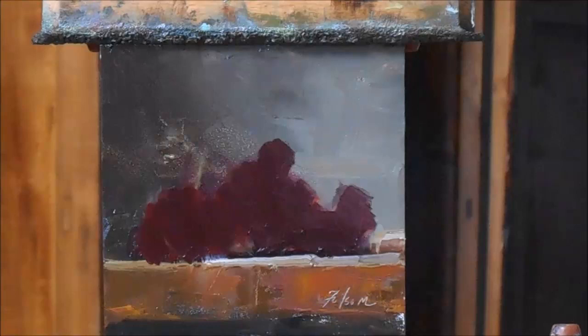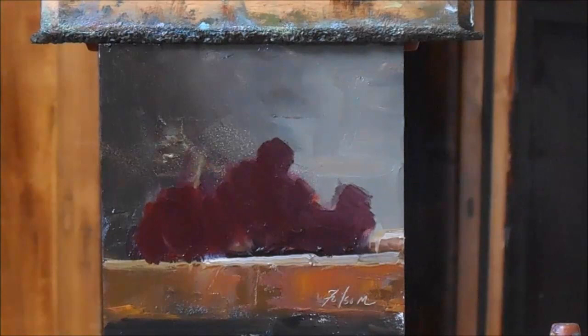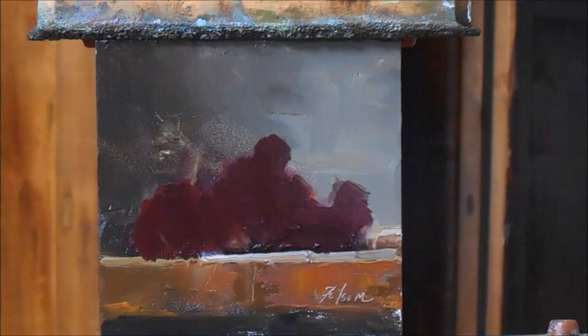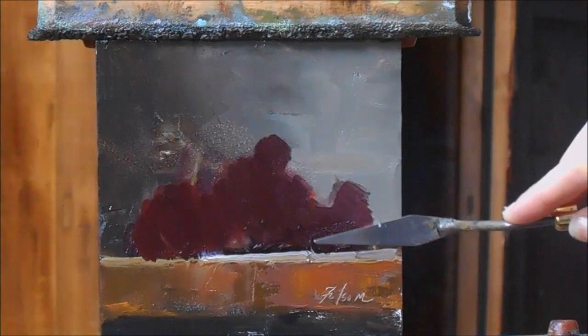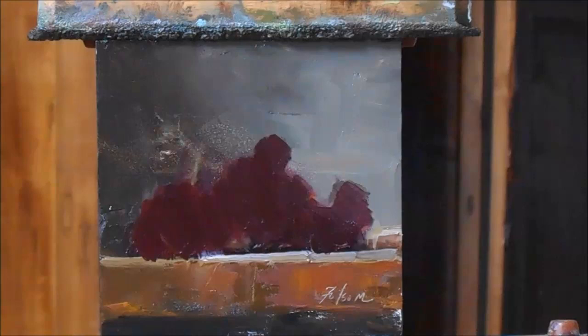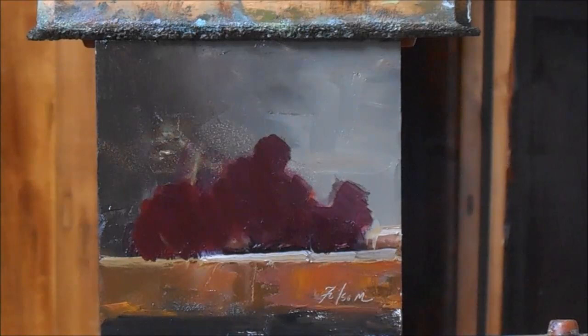Hello everybody, welcome back to my studio. Today I'm going to paint some grapes for you. Grapes can be quite a challenge — there are so many of them, kind of like flowers, with so much detail that they can become like an unearthly creature in your painting with a thousand eyeballs staring at you.